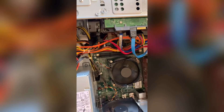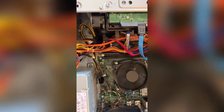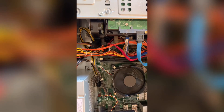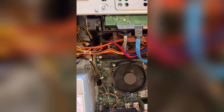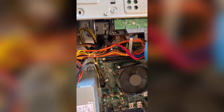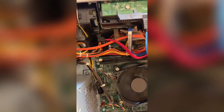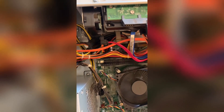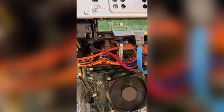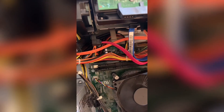Hello everyone, welcome back to the channel. In this video I'll be talking about how I upgraded the memory on my computer. It's the Dell XPS 8700, and when I first bought it, it came with 12 gigabytes of RAM. I just bought 16 more — each stick is a gigabyte — and this is how I installed it.